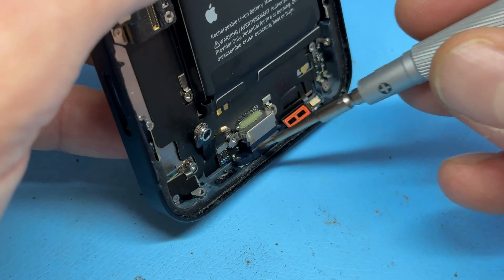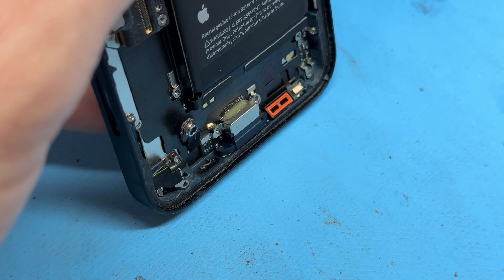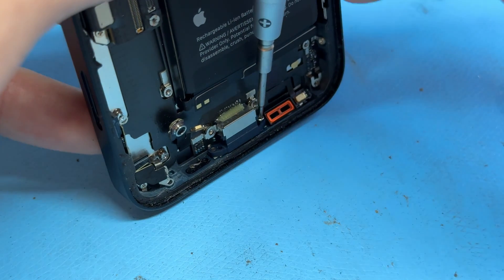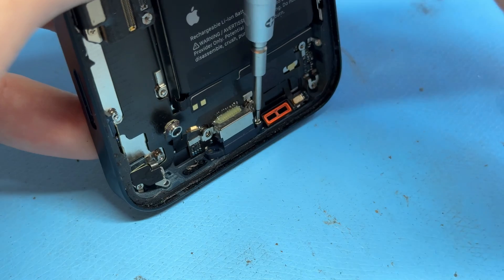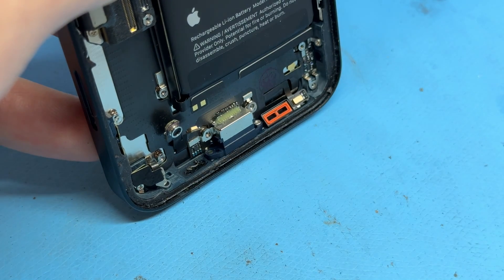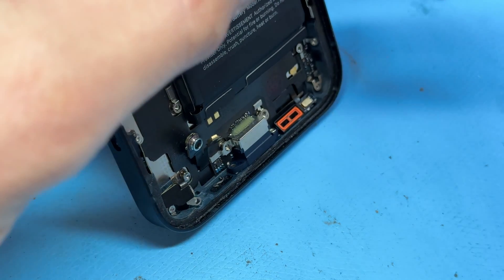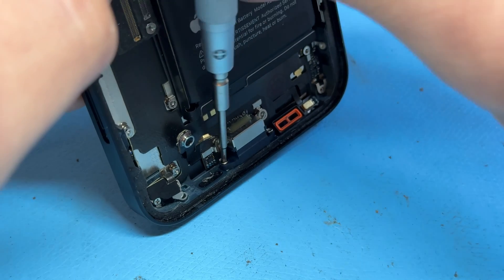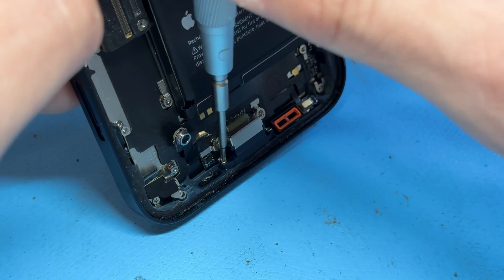Once those are installed, go for the two very long crosshead screws that go into the very bottom, because this is all part of lining it up. Everything else like the taptic engine or loudspeaker consists of movable parts, and you want to make sure they're lined up before adding anything else in.